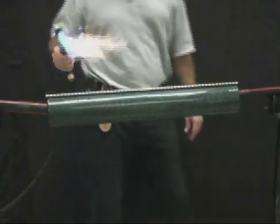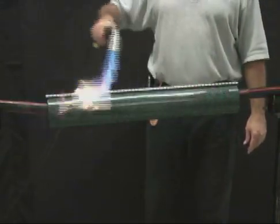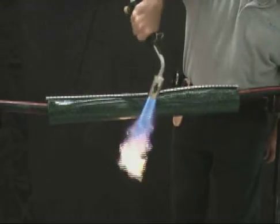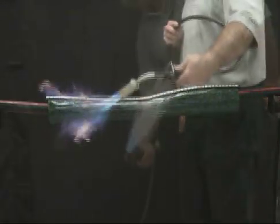Preheat evenly along both sides of the rail channel area until this area begins to shrink. Begin shrinking at the center of the sleeve and work toward each end. Apply heat until the sleeve is fully shrunk and the heat-sensitive paint is completely converted.